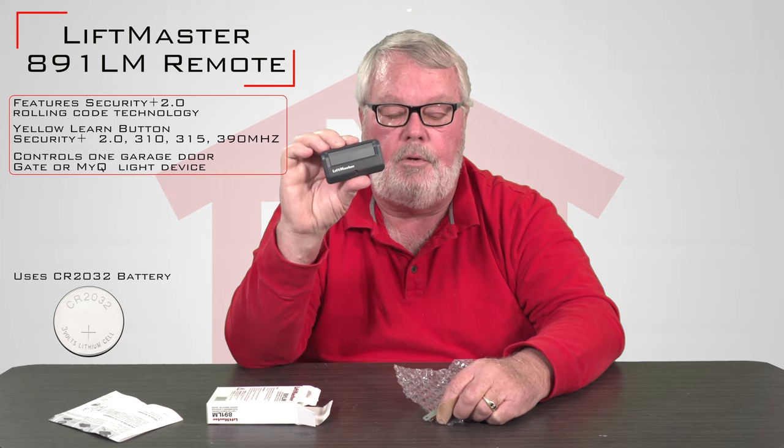So take it out of the box, read the directions, follow them, put it into use, and enjoy. It should give you years of trouble-free service.